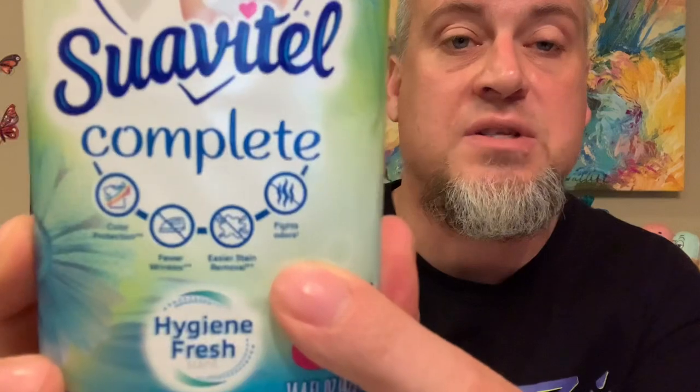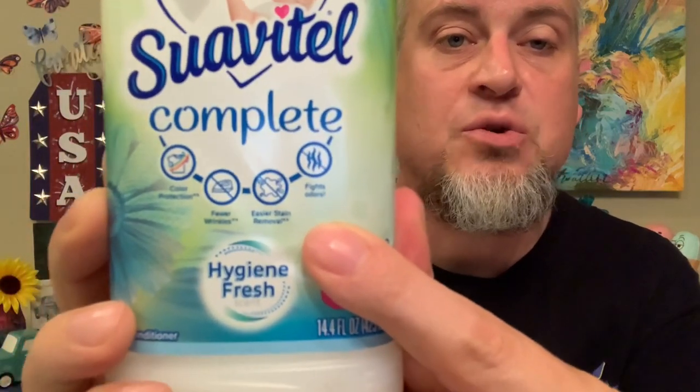We're always looking for the Suavitel vanilla scent — we love it and cannot find it. I go to five different Dollar Trees always on the lookout for the vanilla Suavitel. We thought we'd try this Suavitel Hygiene Fresh instead. It features color protection, fewer wrinkles, easier stain removal, and fights odors — all-day odor protection fabric conditioner. You get 14.4 ounces. We'll see if we like that scent but we're always on the lookout for the vanilla.